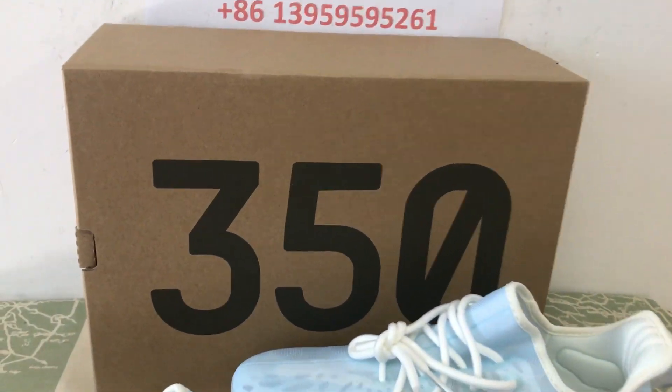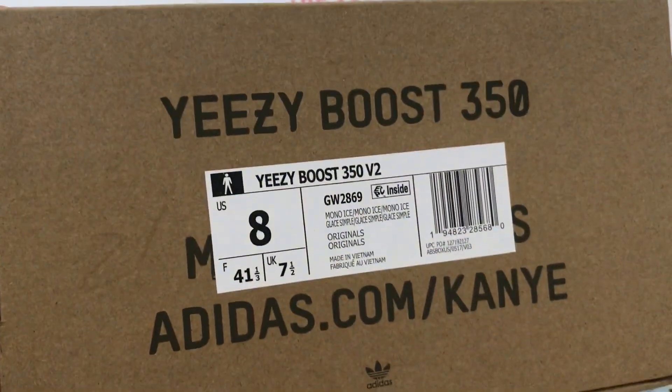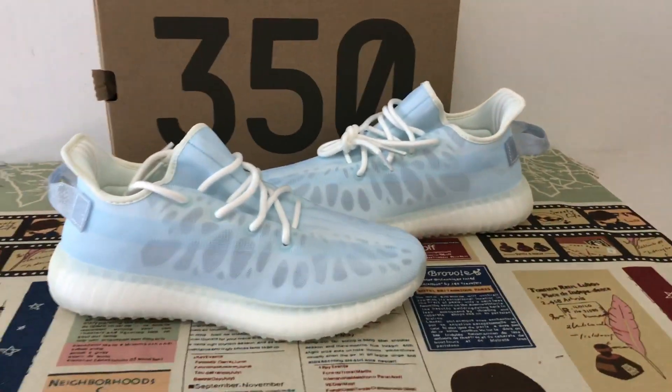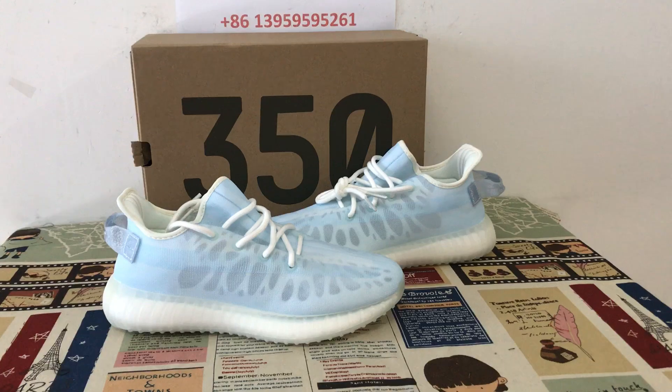Let's look at the box. Yes, that's the box label. You can see the full shoe — looks simple, by the way. Nice.